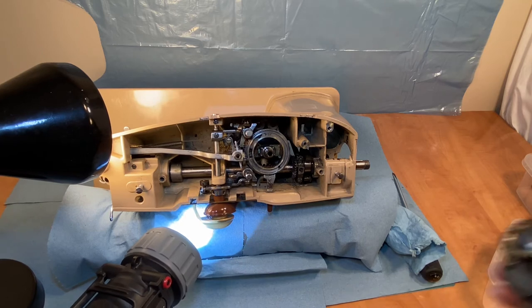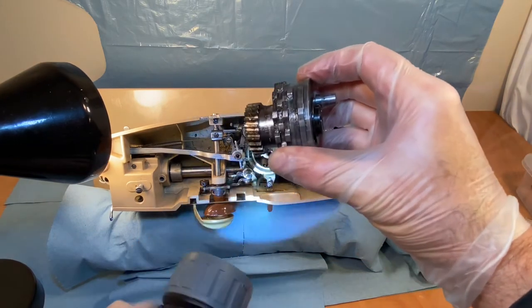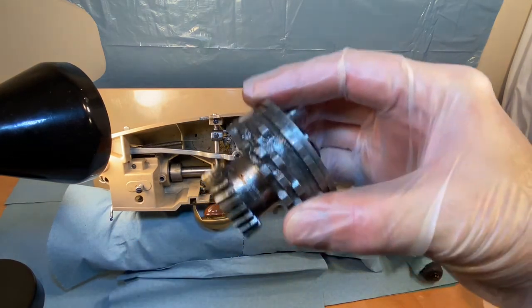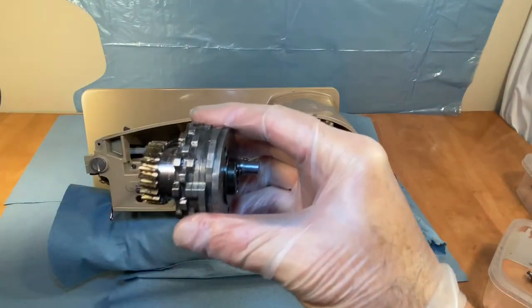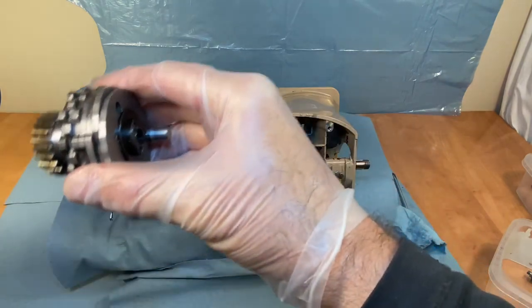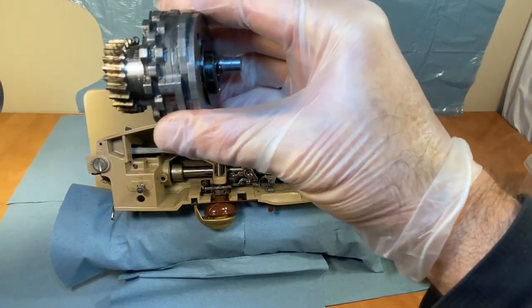And now we've got the amazing cam stack to clean as well. I'm really quite pleased with this.